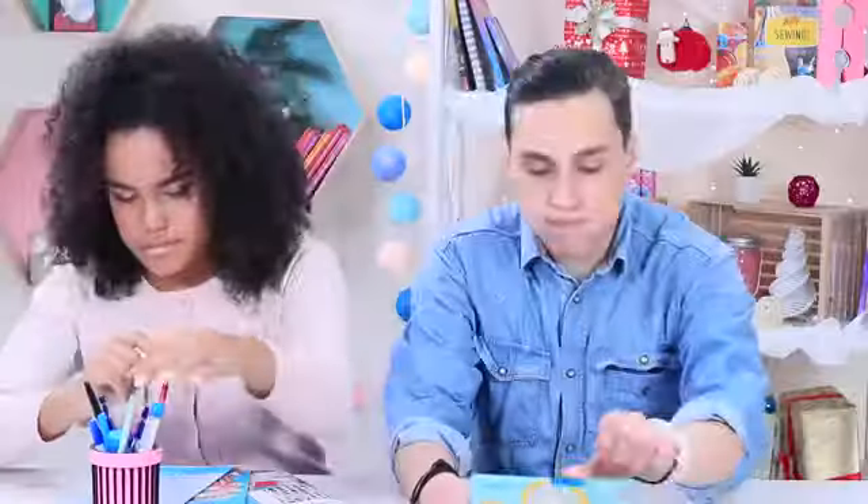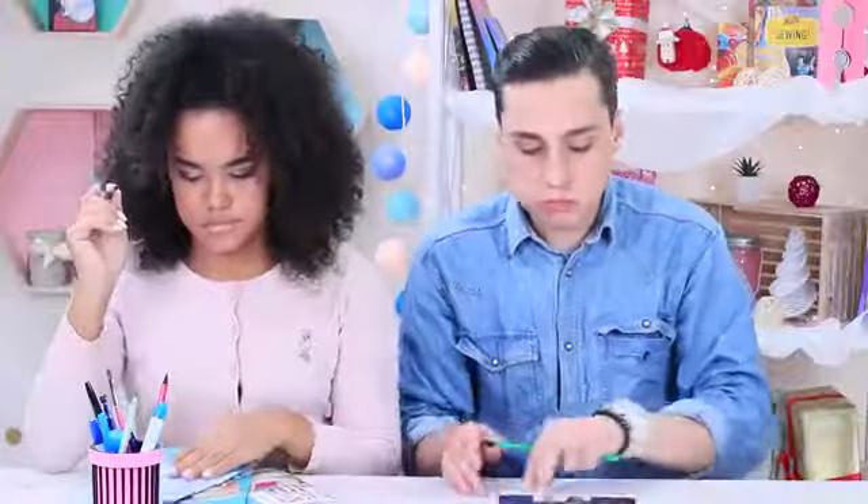Class already started, but the teacher is not here yet! Miss Elizabeth must be at a New Year's party! We are so lucky! We can throw our own party! Classes are canceled! We need to come up with something fun to do right now!